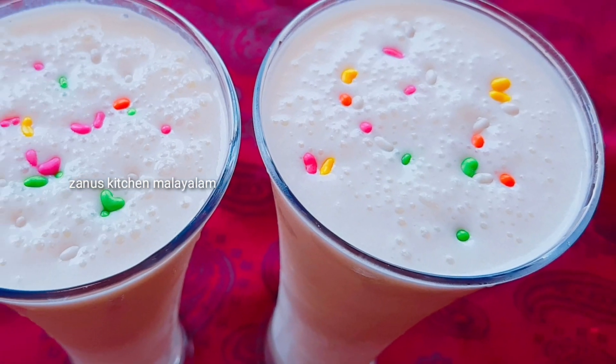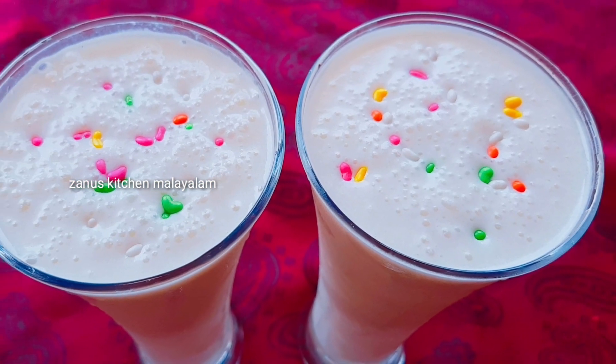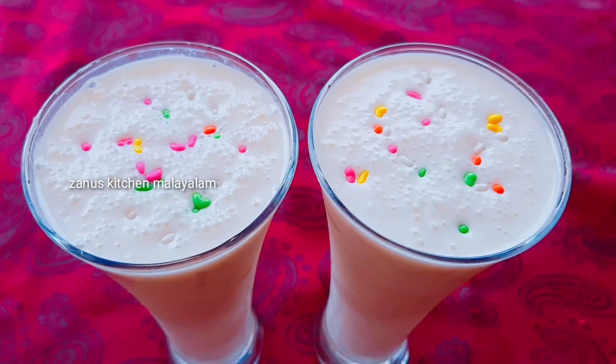Hello everyone, welcome to this video. This is a recipe for our food and taste.